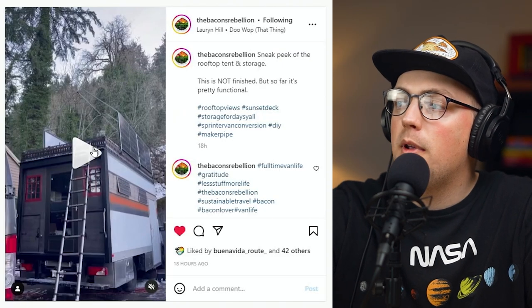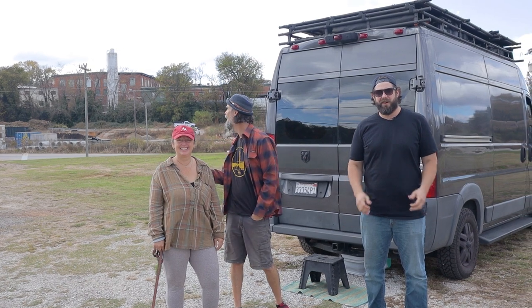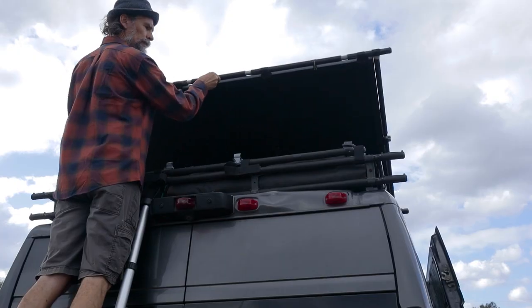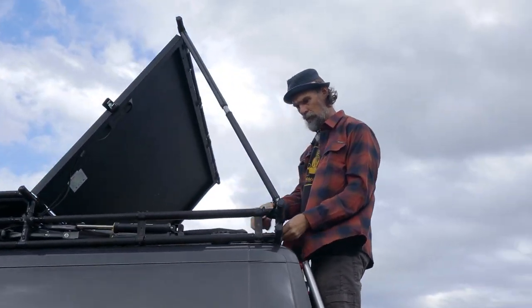Next up is a build from the Bacon's Rebellion. They said this is a work in progress, but it's still really awesome. We actually did an interview with them and a van tour of their ProMaster van, where they showed off their really awesome Maker Pipe roof rack. That van is actually for sale and I have confirmed it comes with the roof rack. So definitely check them out and check out their van, the Grasshopper, if you're looking to live the van life and do some traveling. It's a really great van and they're looking to fund their next adventure. It comes with a sweet Maker Pipe roof rack.